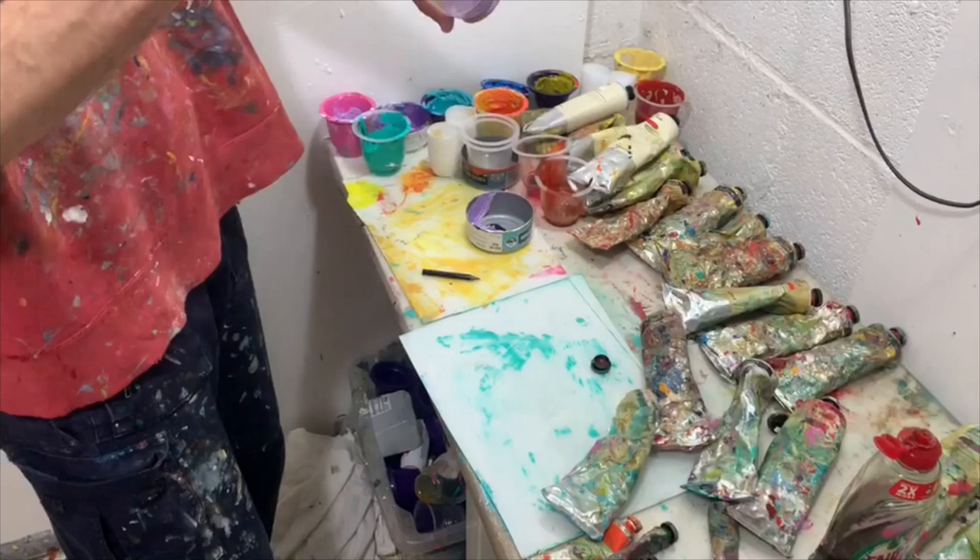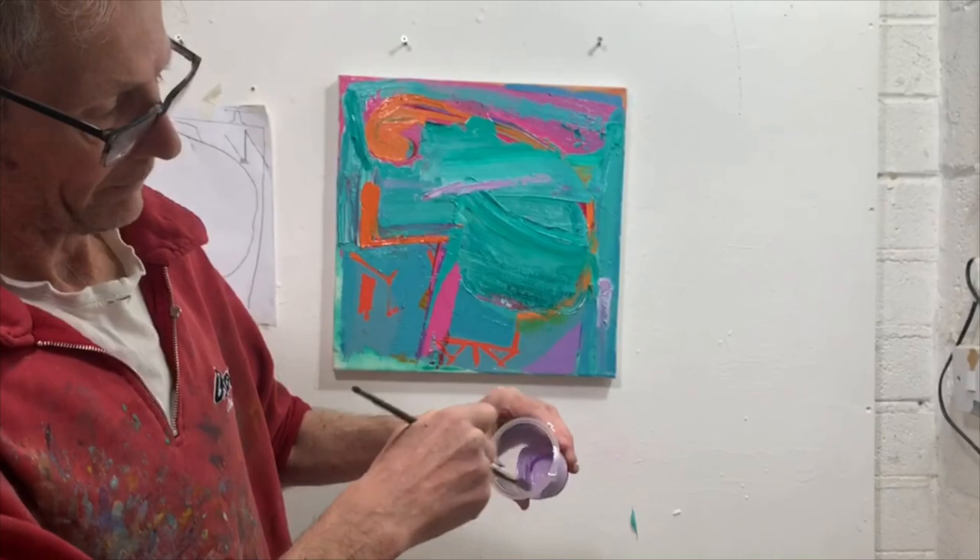I've got to get the tone right. I think the painting still needs a paler tone, so maybe — yes, this is looking good.